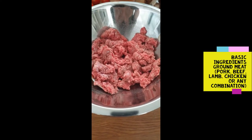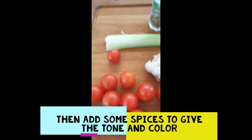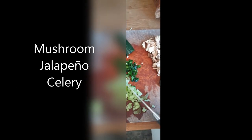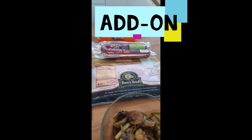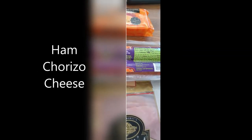Here are the basic ingredients: ground beef, onion, garlic, tomato, some cumin seeds and oregano, olive oil, and a little bit of jalapeño to spice it up. We're going to chop some celery to add some flavor. You can also add leftovers from the fridge: some veggies, ham, chorizo, and or cheese.